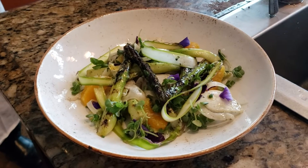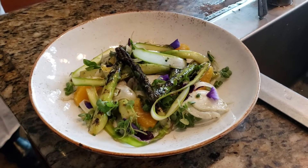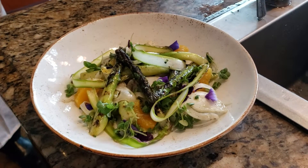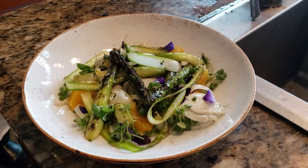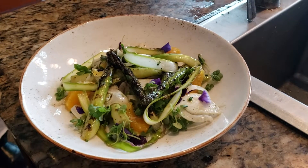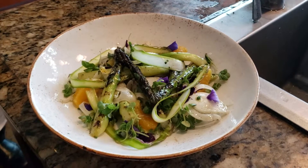They get tossed in a vinaigrette made with kalamatsu vinegar — kalamatsu is a small Asian citrus. So kalamatsu vinegar, Dijon mustard, lemon olive oil, regular olive oil. And then it gets finished with a little bit of tarragon. So it gets tossed with that.